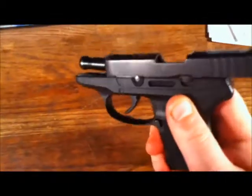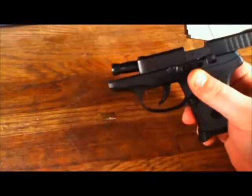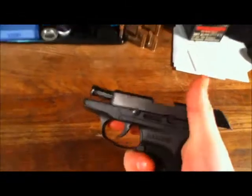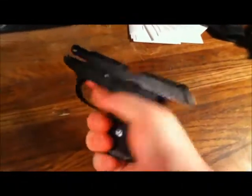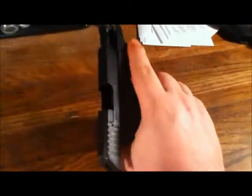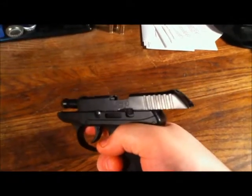It does have a hold-open device, but the weapon will not lock open when empty — it's more there for helping with disassembly and showing the weapon off. It's got a very thin barrel, but then again it's not going to be much of a range gun. It's very reliable. I put over 400 rounds through it before I started carrying it, using some range pickup ammo and some factory ammo. It fed well — everything well.